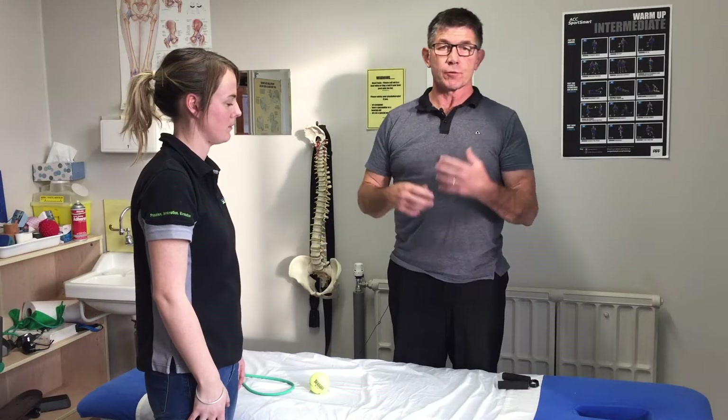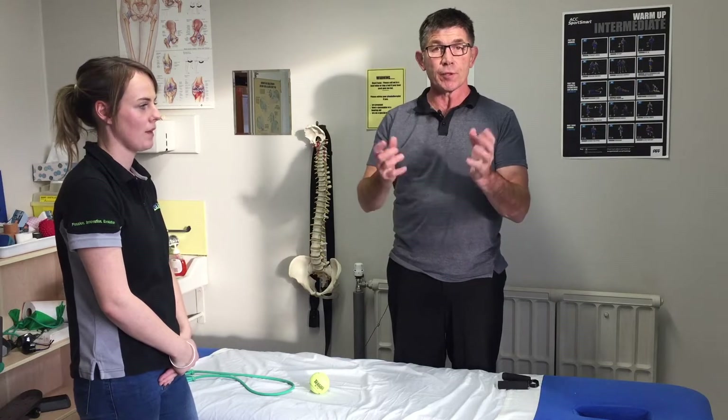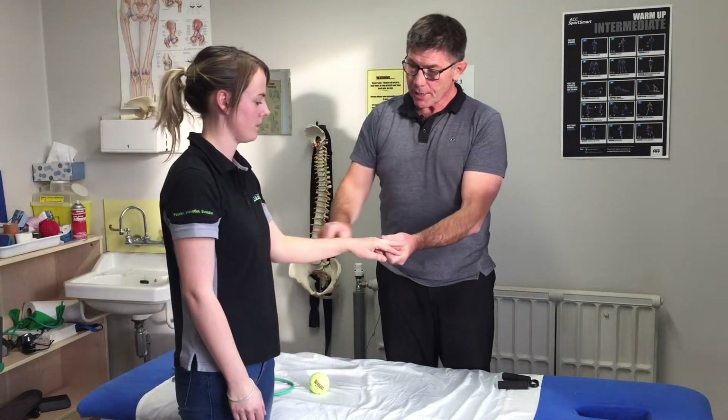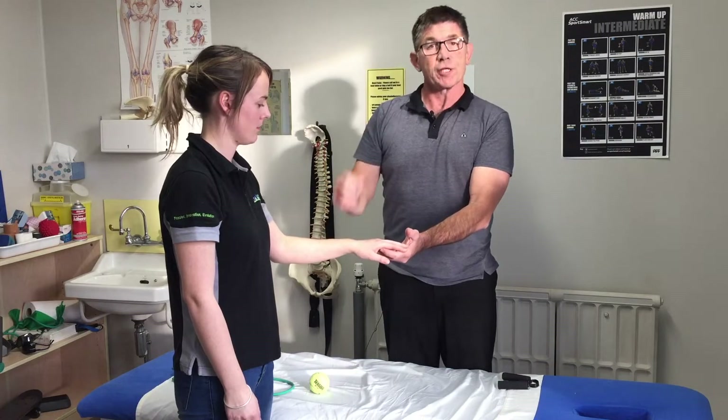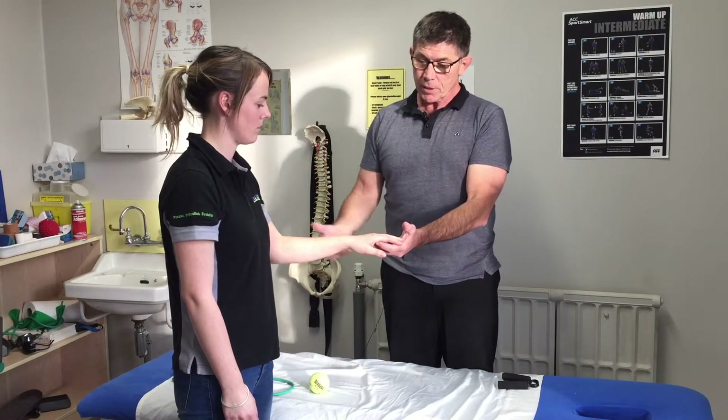One of the other common injuries you'll see, especially at the beginning of a heavier season — like the beginning of calving, milking, or shearing season — is injuries to the wrist and forearm. Usually that's a tendonitis because you've gone into overuse without being prepared.